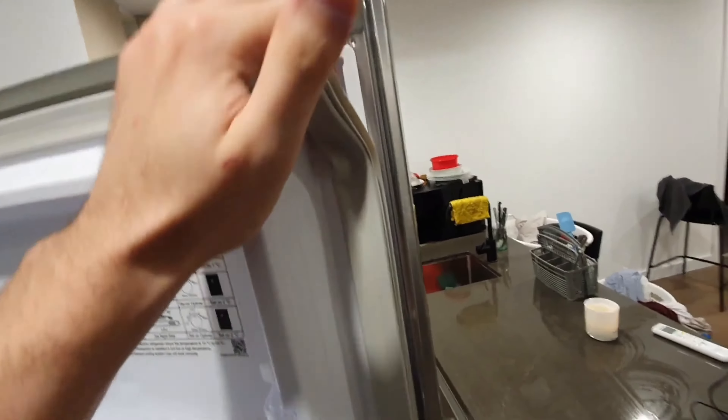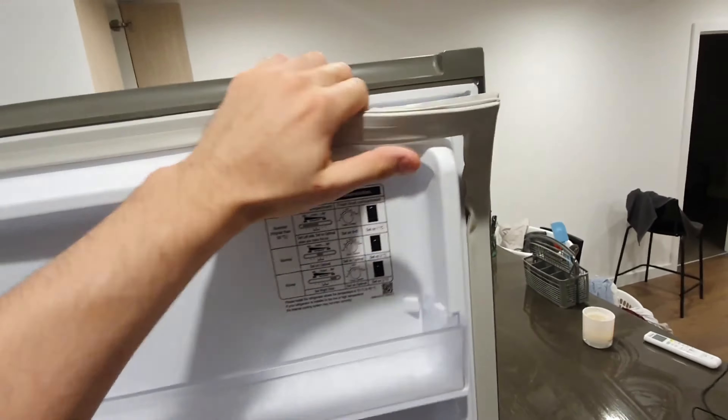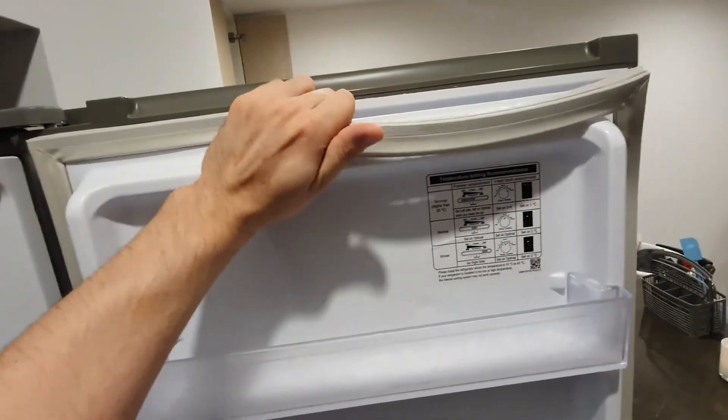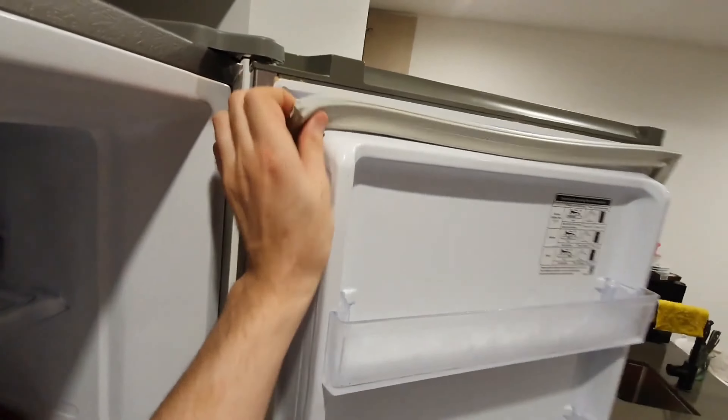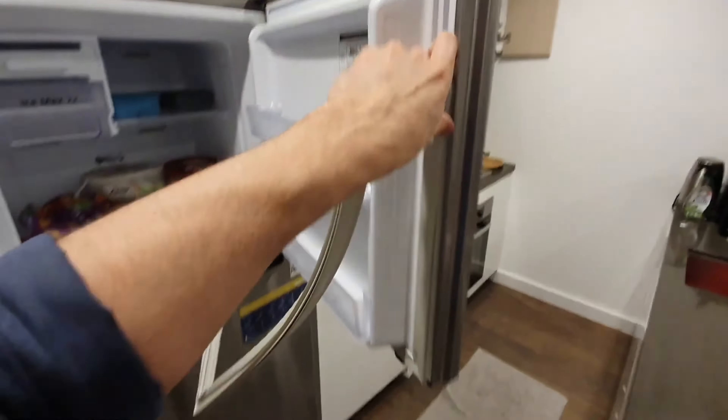Begin by grabbing the top corner of the seal and gently pulling it away. It will detach from a plastic channel that runs along the door. This process does not damage or affect the seal, and it allows you to reattach it afterward without issue. When removing the seal, make sure to pull it from the corner — it should come out easily without much force.